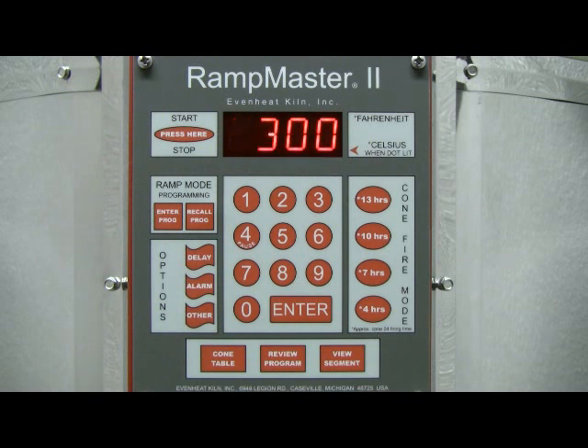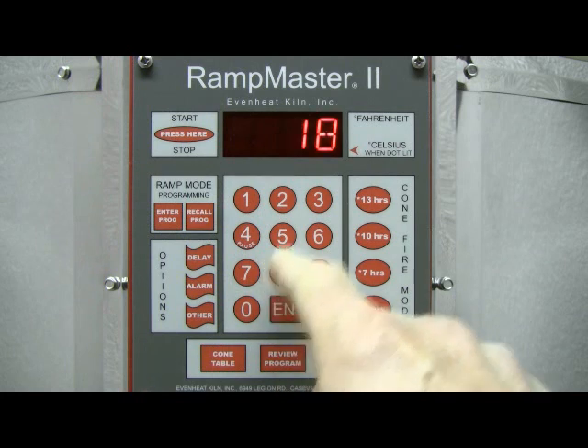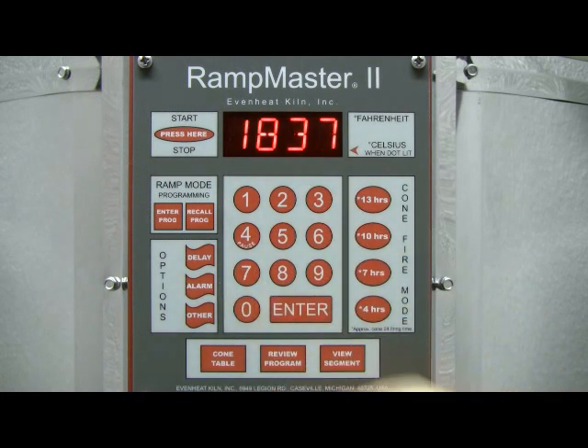The display now reads Degrees Fahrenheit 1. The RampMaster II is asking for the desired temperature to be reached in segment 1. For our example, we want to go up to a temperature 108 degrees Fahrenheit shy of our final temperature. The Cone 04 equivalent temperature is 1945, so 1945 minus 108 equals 1837 degrees. Type in 1837, then press the Enter key to store your choice.